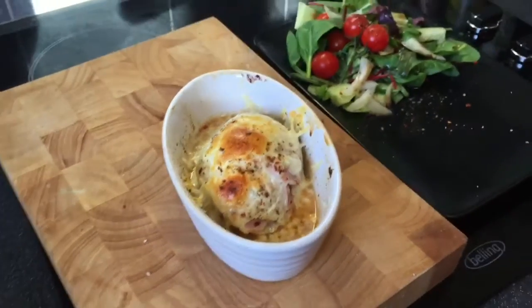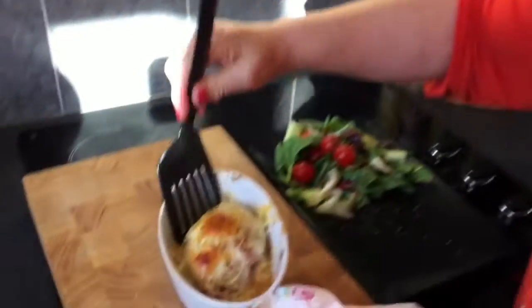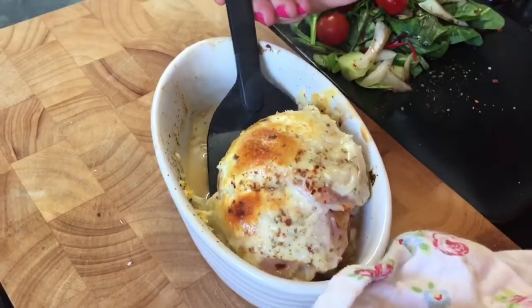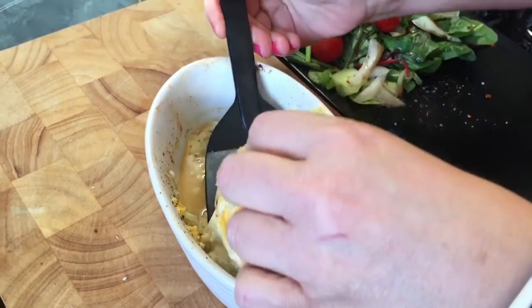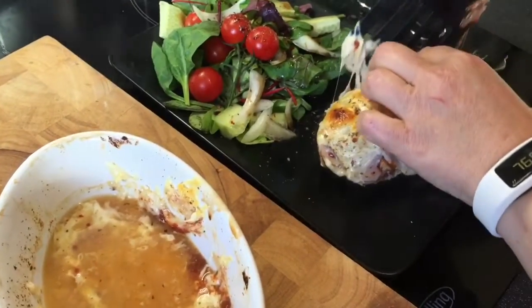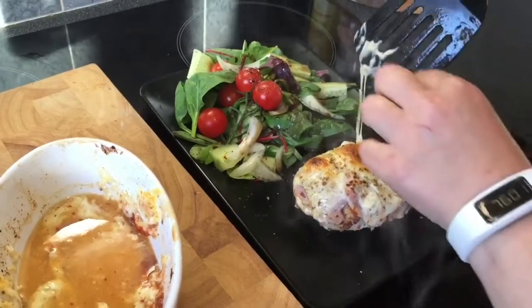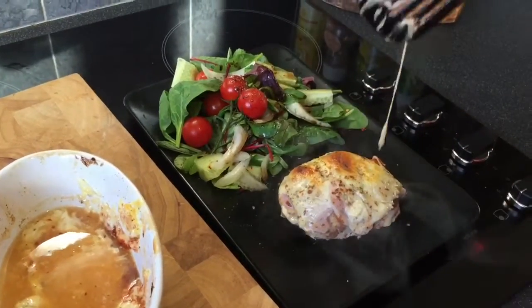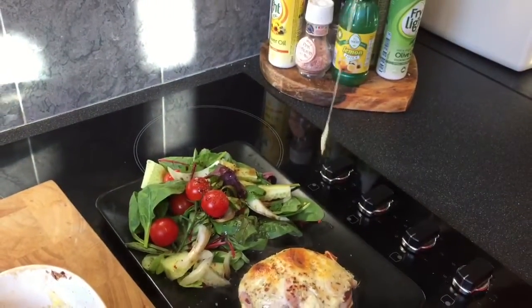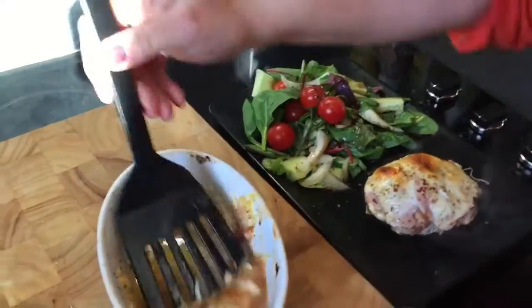Wow, that looks pretty good — I'm quite impressed with that. My own version of a Chicken New Yorker. Scrumptious! I just love the way this cheese melts — so gorgeous. That's what you want from melted cheese, from a low fat cheese as well. That's pretty special, I think.